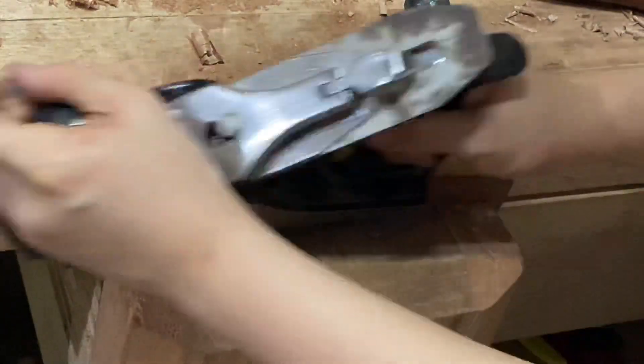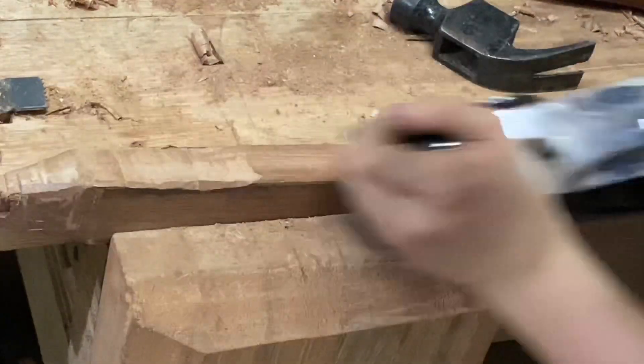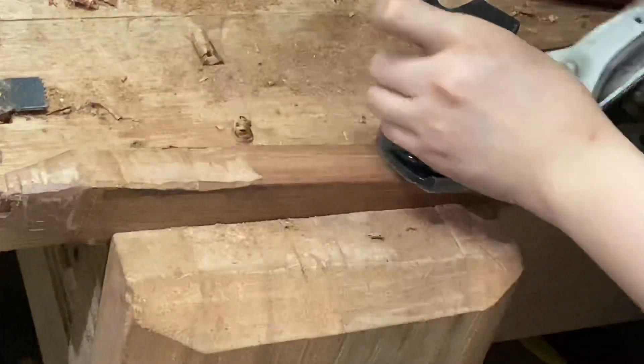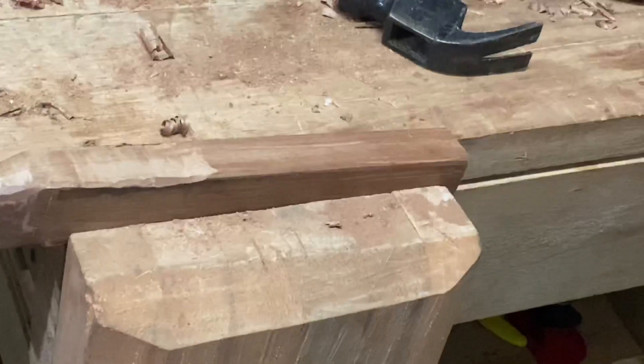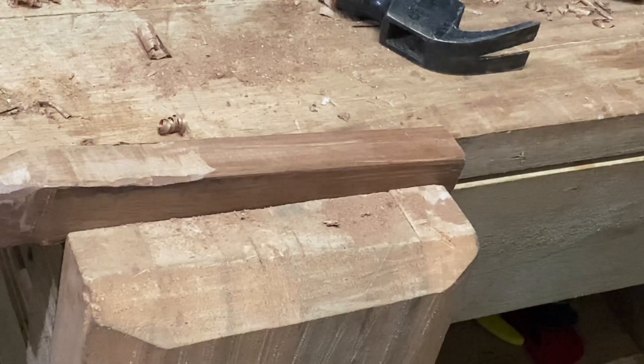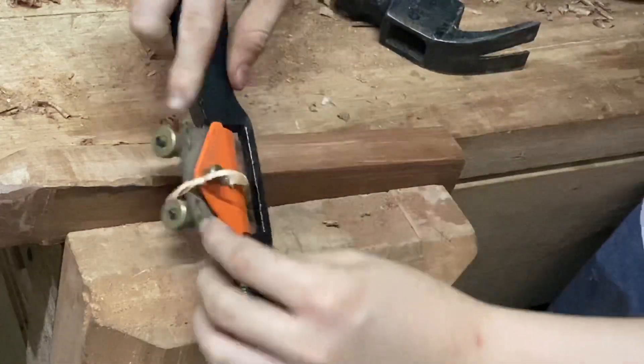Now you're free to do whatever you want for shaping. Shaping is actually really easy — just keep rounding corners and shaping the handle, putting in curves until it feels good in your hand. The curves aren't really necessary, but the round overs and chamfers are.